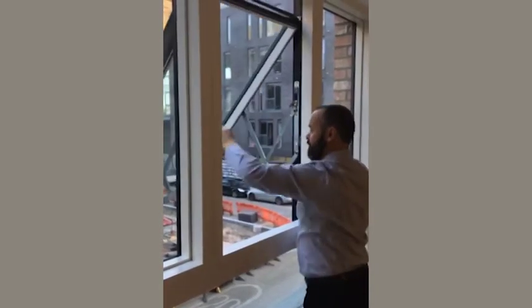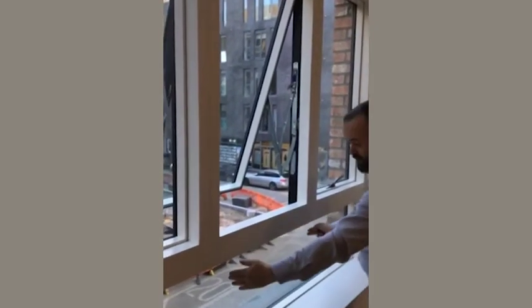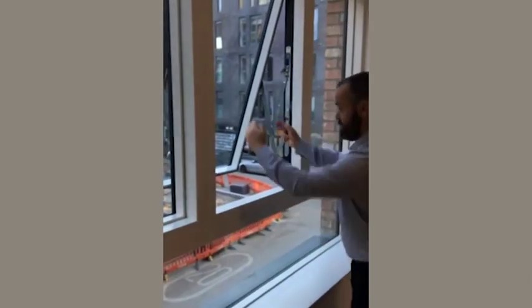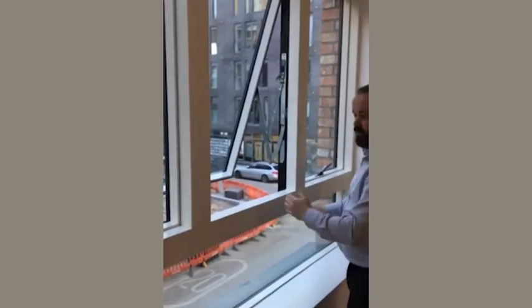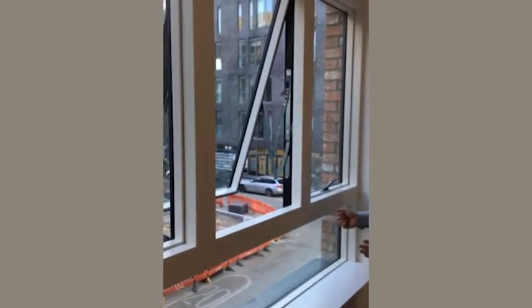Before you close the window finally, the access to the lower pane of the window obviously allows you to clean the outside section of this particular section of the window. And you can repeat the process to all the windows to actually get the bottom section of the fixed pane cleaned.